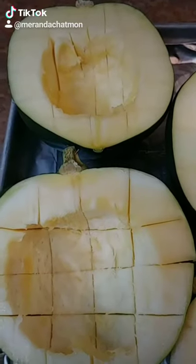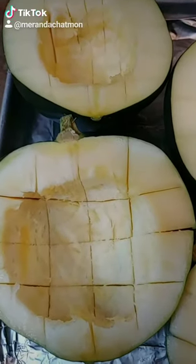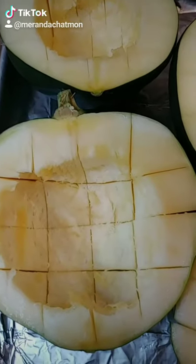Okay, so first thing you want to do is cut it in half. Get all of the seeds out of the middle — it's almost like a pumpkin. Let's score it and then we're going to add some salt.